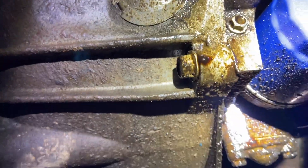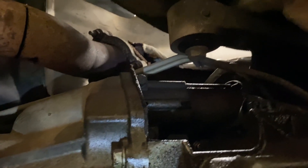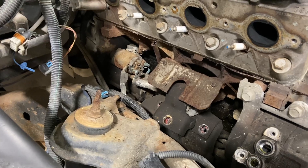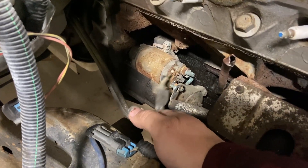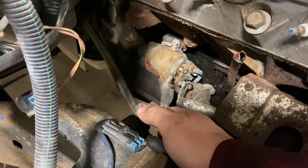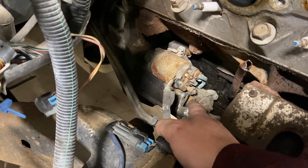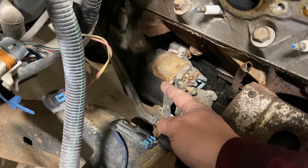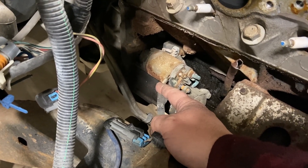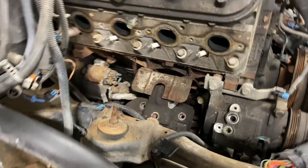We have to get two bell housing bolts there, and there are two on each side. We also need to remove the starter on this side. When you take the manifold off it gives you access to the starter — you take off the solenoid wire which is an 8 millimeter nut, and the battery cable which is a 15 millimeter. Once those are off, drop the starter out the bottom and access the bolts holding the torque converter to the flywheel. With the manifold out of the way it's much easier to get to the motor mount bolts.